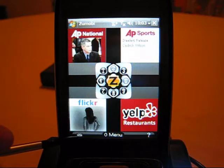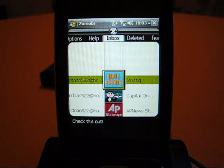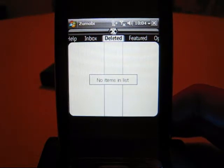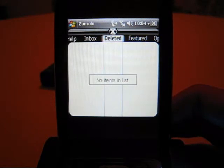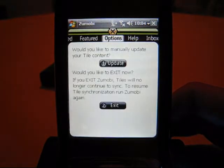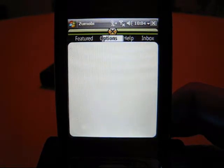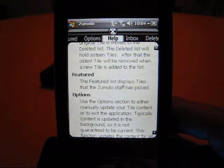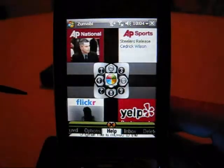The inbox and the menu bring you to the same area. In the inbox, these are tiles you've sent to yourself from Zumobi's website, tiles sent from Zumobi itself, or tiles your friends may have sent you. Scrolling right, there's a deleted box for tiles that have been removed from the main screen, featured tiles from the Zumobi staff, an options key to update data manually or exit the application, and a help screen for navigation. To get out, you tap the X key.